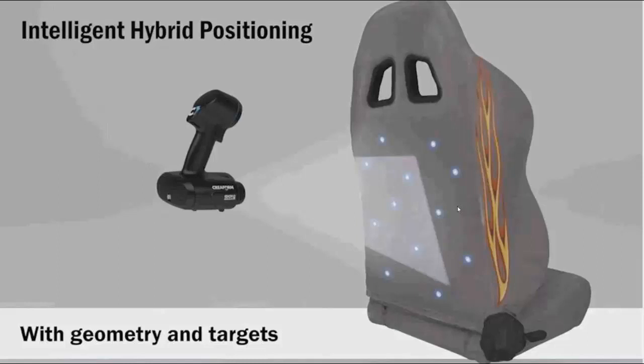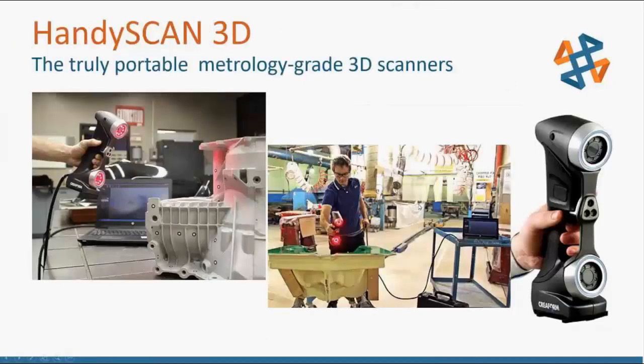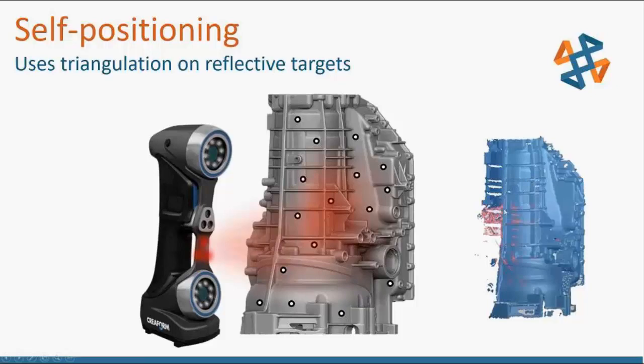Now we have the HandySCAN, which is a laser scanner and a metrology-grade scanner used for applications like reverse engineering or inspection. This one does not use white light like the Go!SCAN — it uses lasers. It's not collecting any color data, just geometry. It uses infrared targets for triangulation to create an origin, and then uses the lasers to actually collect geometry.